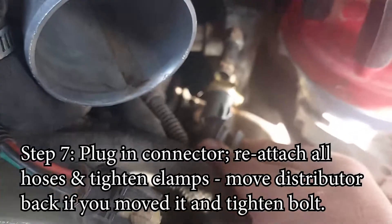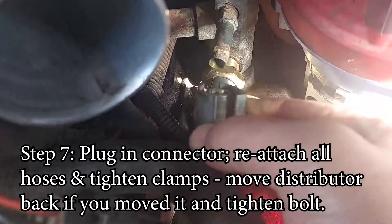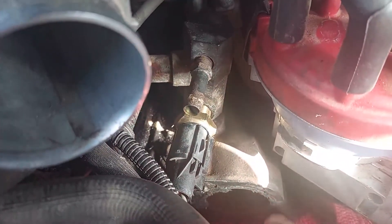Plug in the electrical connection to the sensor and the job is done — other than putting everything back. Put all the hoses back, every single hose that was removed, and every clamp — put it back and tighten it up. That's a job well done.